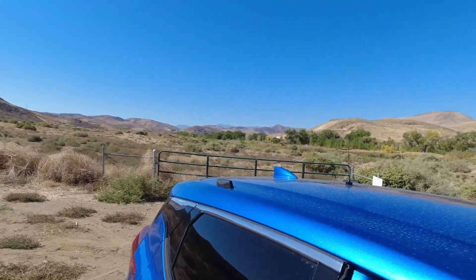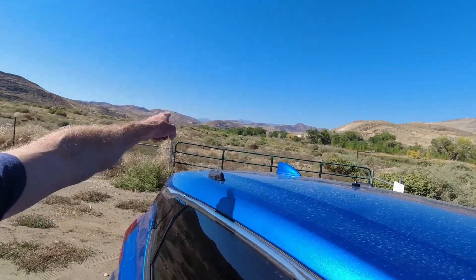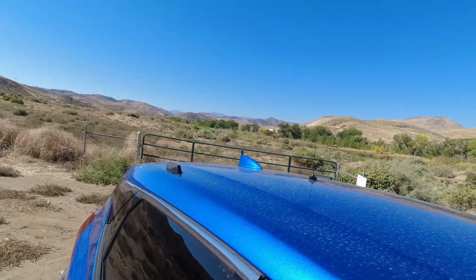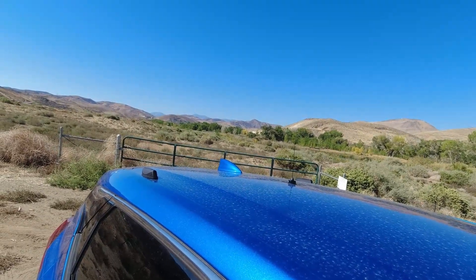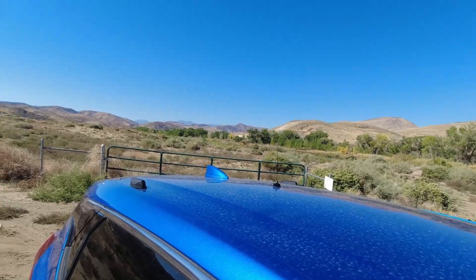I'm out here next to the Truckee River — it is 2.4 miles to my house that way. Almost line of sight, there are some trees in the way and maybe a hill or two. This is the DeWalt 3 watt GMRS radio testing at 2.4 miles.